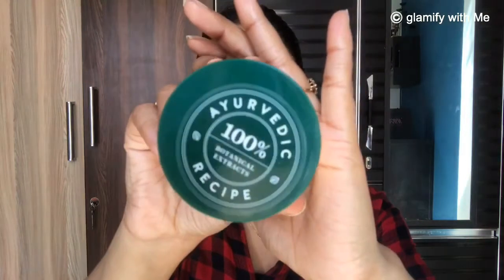Next I am going to moisturize my skin. We should not skip moisturizing because it helps maintain the pH level of our skin. I am using Biotique cream to moisturize my face.